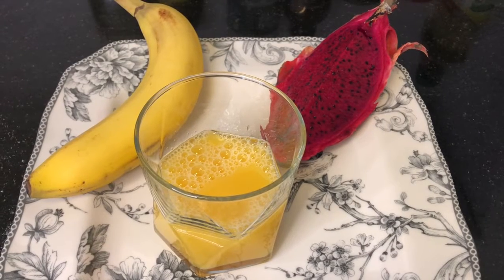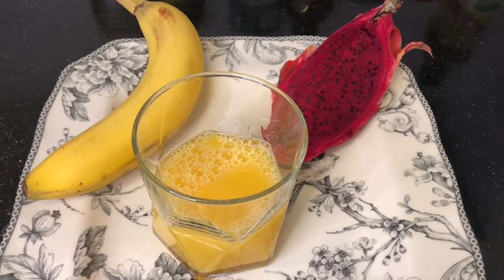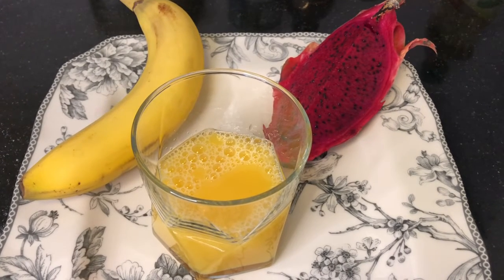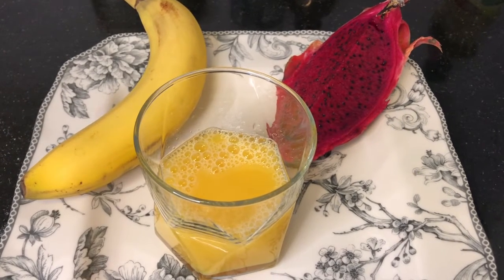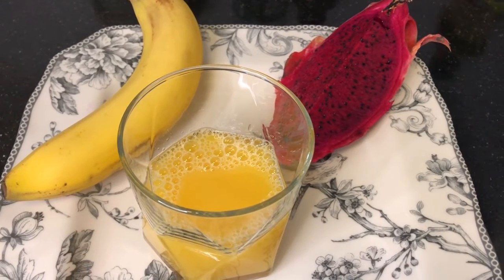Next, let's make a dragon fruit smoothie. For this drink we need one ripe banana, a quarter of dragon fruit, and half a cup of orange juice. Of course, you can always change to the juice you prefer. As I was in the kitchen preparing the surprise for Sienna...